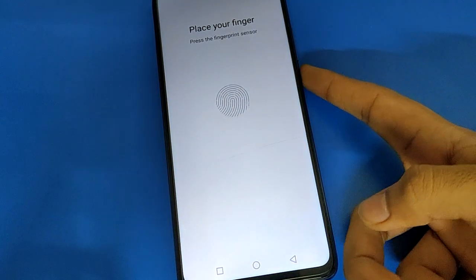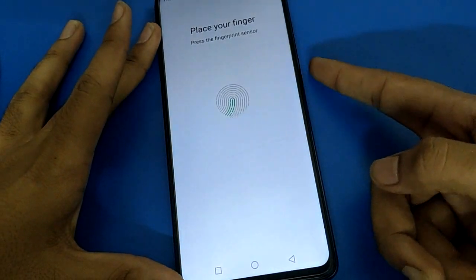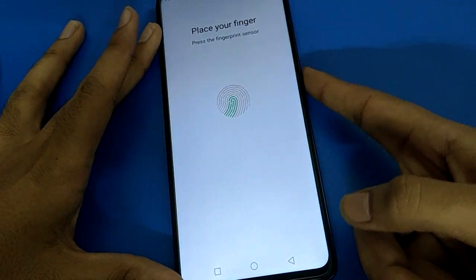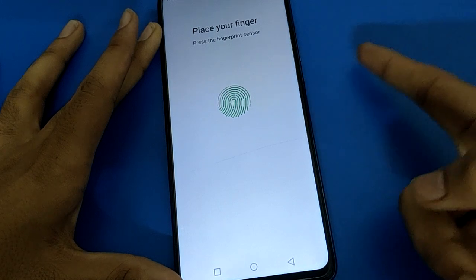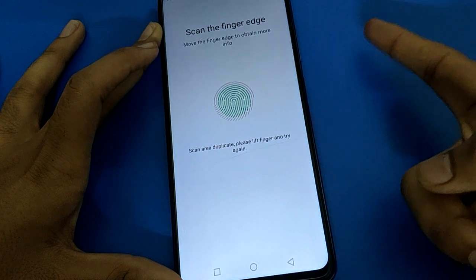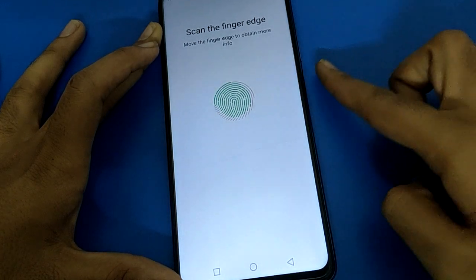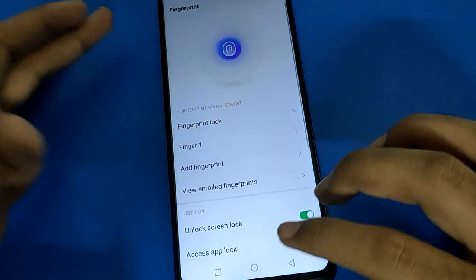To add a fingerprint lock in Infinix mobile, touch and remove your finger repeatedly. You need to touch and remove — not just hold — so the phone can properly register your fingerprint. Keep touching and removing until the process completes and you see the Finish option.